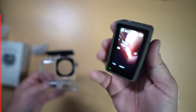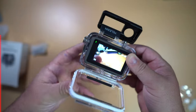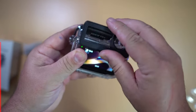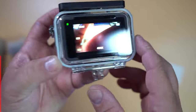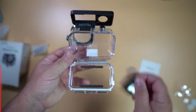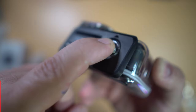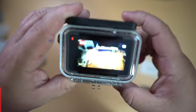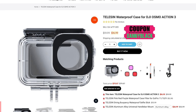Next on the list is the waterproof housing. Yes, the Action 3 is already waterproof down to 50 feet, but sometimes you don't want to risk it — especially in salt water. This housing protects it down to 150 feet. This model has improved texture so you can see the screen easily, and it comes with anti-fog sheets to make sure it doesn't fog up underwater. If you're taking your camera snorkeling or scuba diving, this is something to really consider. It only comes in under $17 US dollars.